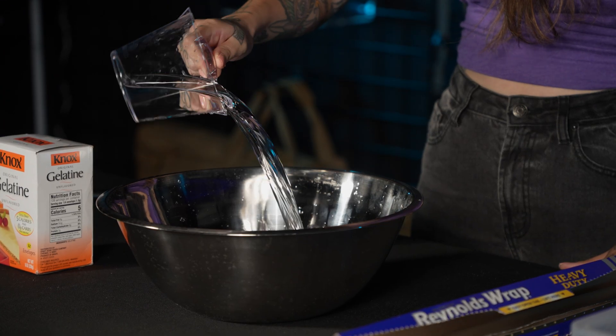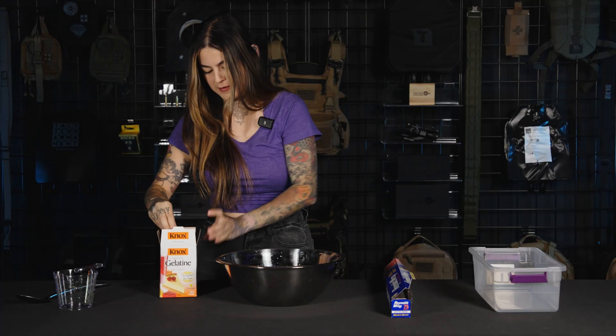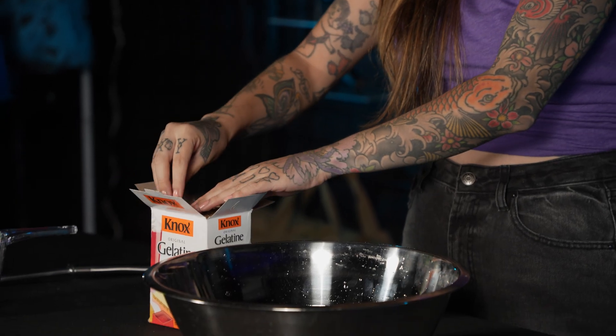My measuring cup can hold two cups at a time, so that's two cups, four cups, six cups, and eight cups of water. This is super fun — they put it in 32 different packets.